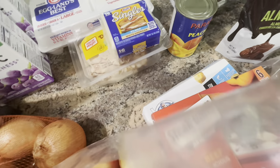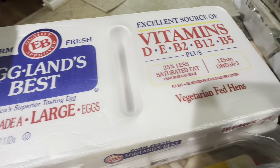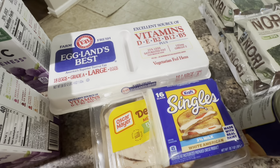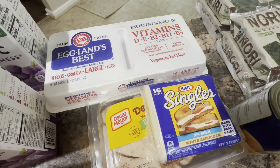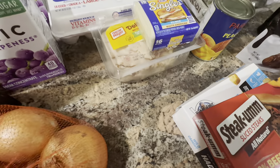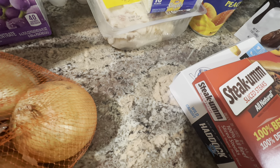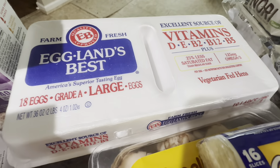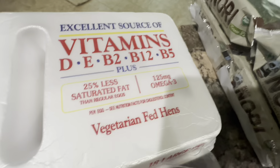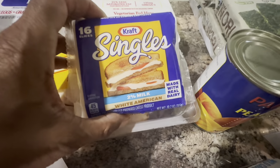Then we picked up our favorite eggs — these are the Eggland's Best, with all the vitamins, 18 eggs grade A large. These were $3.99, which is a great deal for an 18-pack of that name brand. They're good eggs — vegetarian-fed hens, yummy.